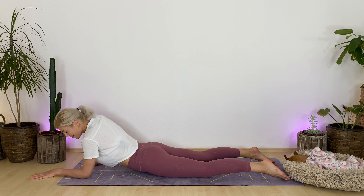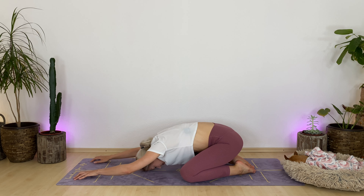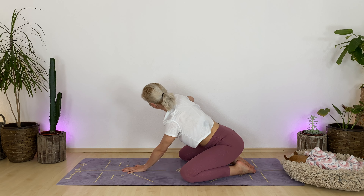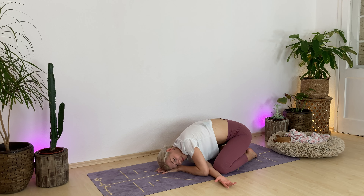On your next breath in, press yourself up and come into child's pose. Bring your big toes to kiss, widen your knees, surrender your torso and head down. Walk your fingertips a little more forward. Feel the stretch in your back, in your shoulders, also in your hips. Track your fingers back, plant your left hand into the middle of your mat. Breathe in, elevate your right arm. Exhale — thread the needle. Fly your right hand underneath your chest over to your left, and feel free to use your left hand as a little cushion for your head. Breathe.